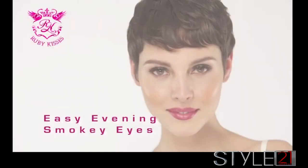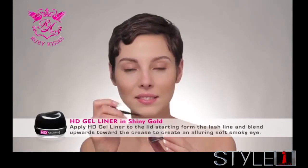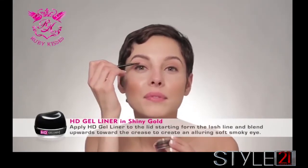Easy Evening Smokey Eyes. Apply HD Gel Liner to the lid, starting from the lash line and blending upwards toward the crease.